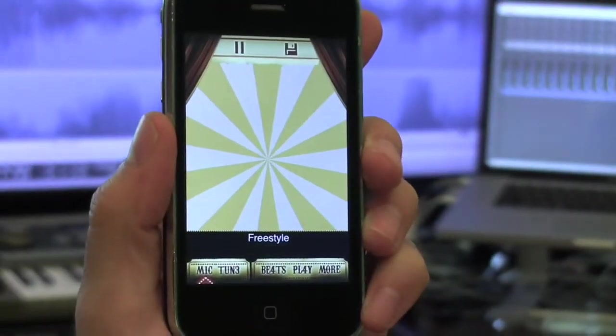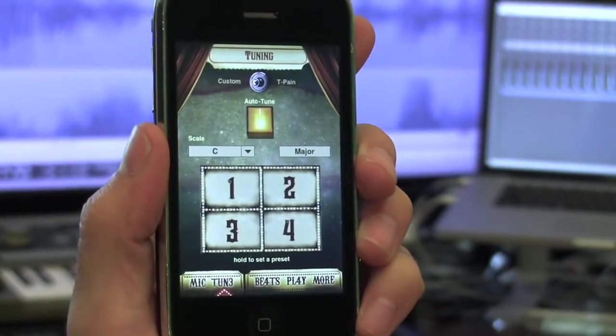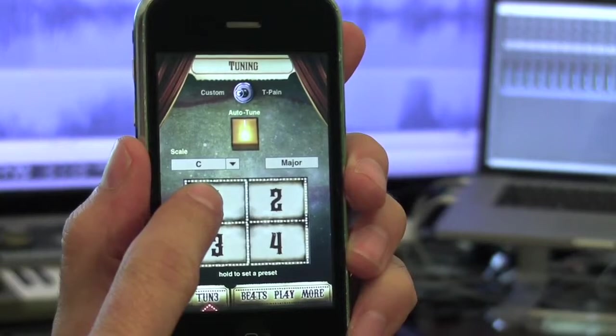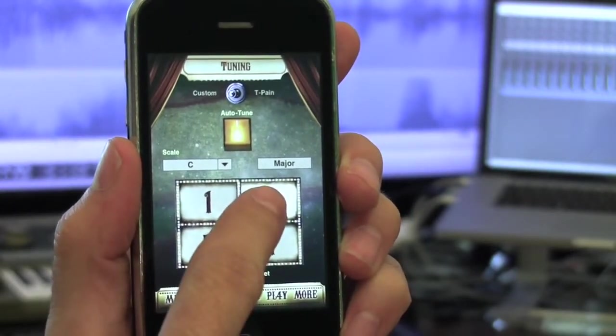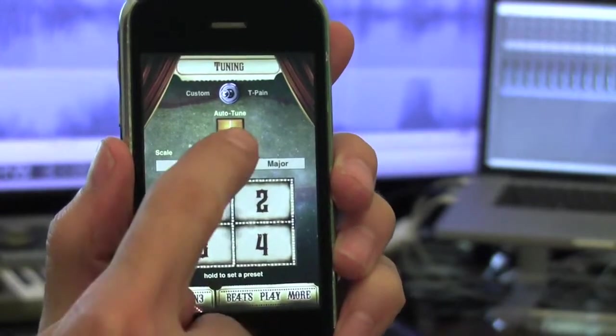If you want to customize the key and mode of your autotune settings, go to the Tune screen. Once you're on that screen, just tap and hold one of the four preset rectangles to save your setting as a preset. If you want to turn autotune off completely, just flip the autotune switch.